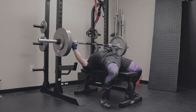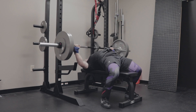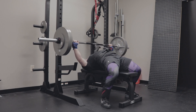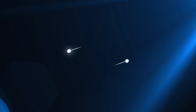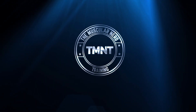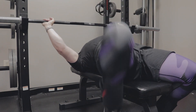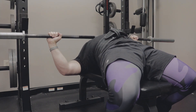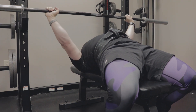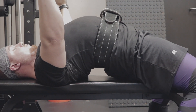We're gonna talk about the upper back and the bench press. The upper back has two roles in the bench press: the first role is to provide a stable surface for you to press off of, so stability. The second role is to provide some power — to give you some more muscles to use during that bench press, so it's not just chest and arms.